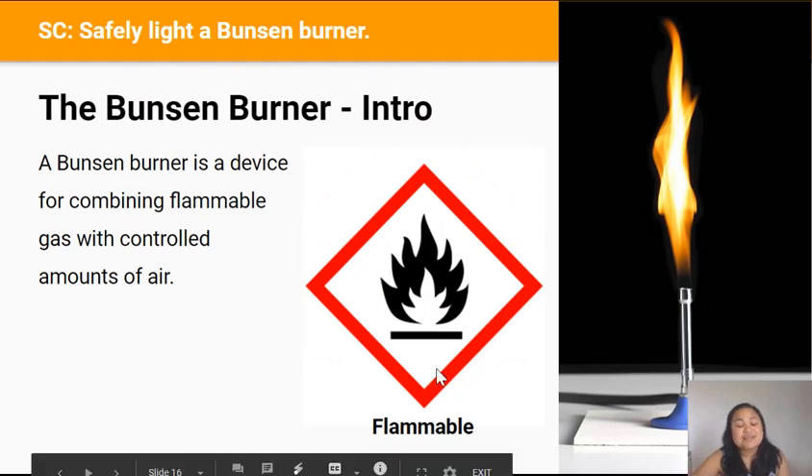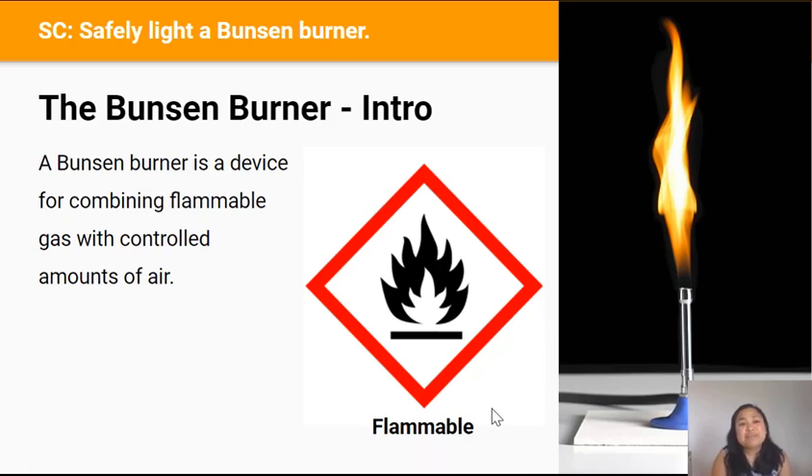Do you remember the symbol for something flammable? In this section we're going to talk about flammable gas — a gas that can easily catch on fire when mixed with oxygen. A Bunsen burner is a device that combines flammable gas with controlled amounts of air to produce a flame, which we use to heat things in the lab. The Bunsen burner was named after a man called Robert Bunsen, after initial designs by previous scientists.